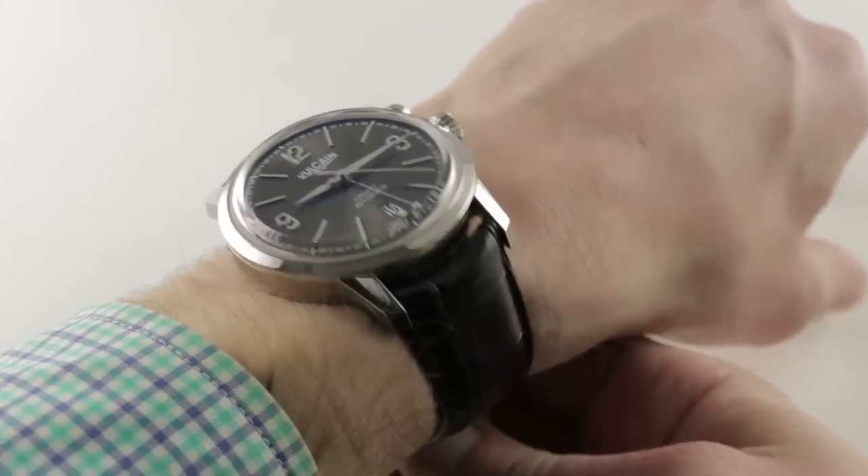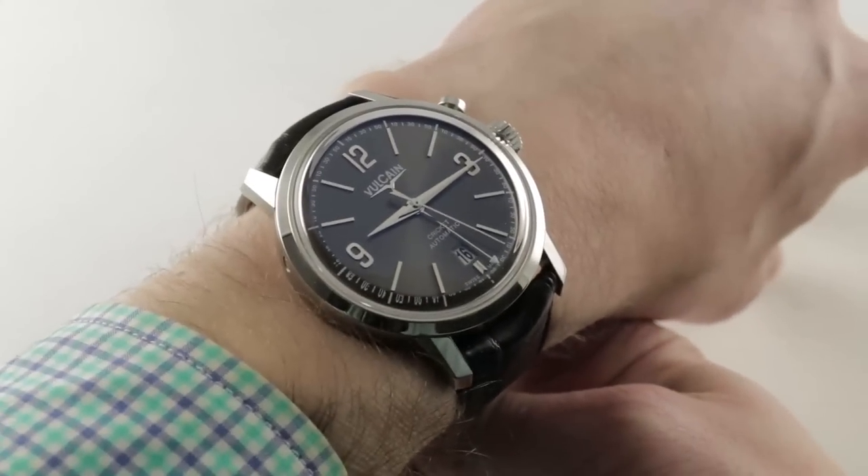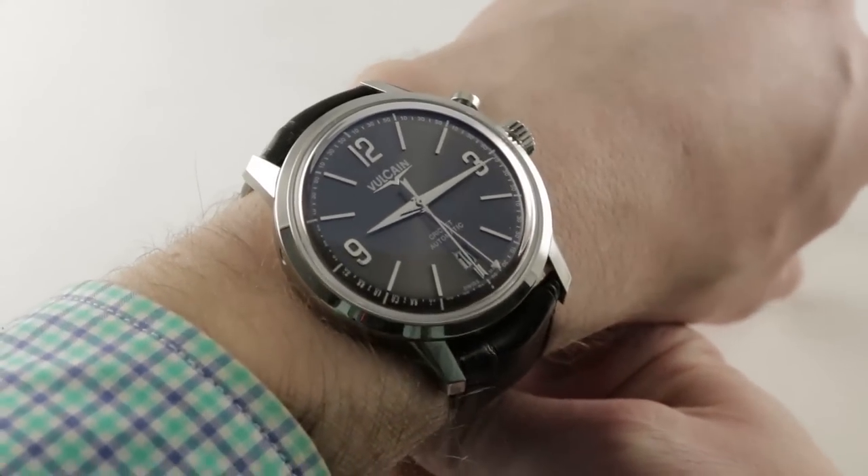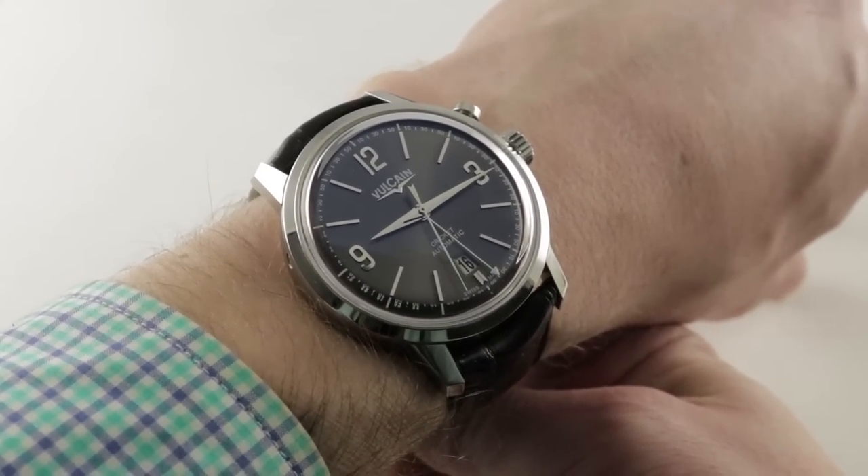Like a BMW Z8 reflects the best elements and the spirit of the 1950s 507 without plagiarizing it, that's exactly what this 50s President's Watch does.